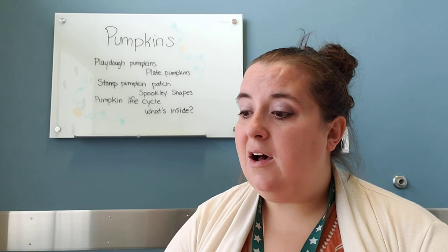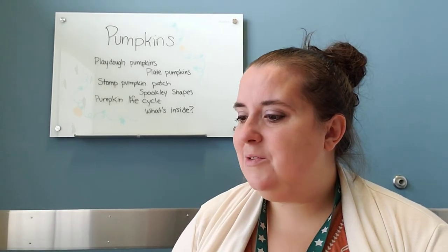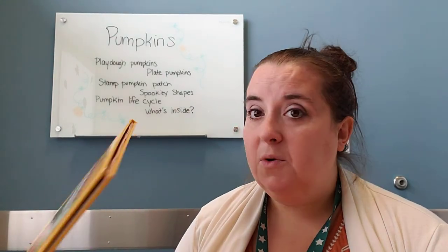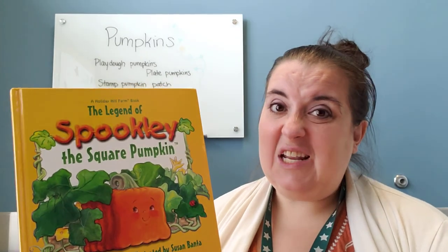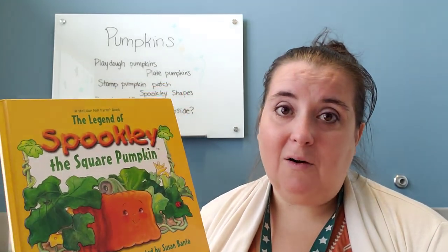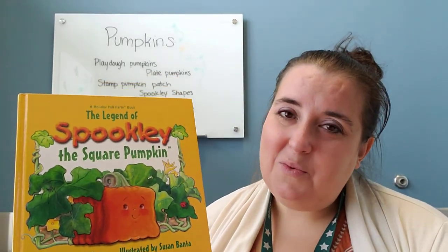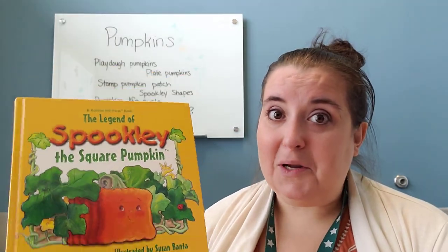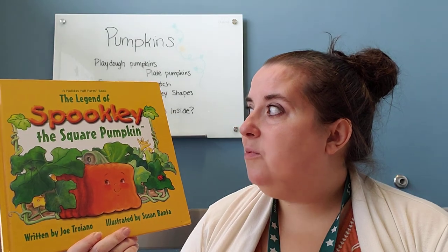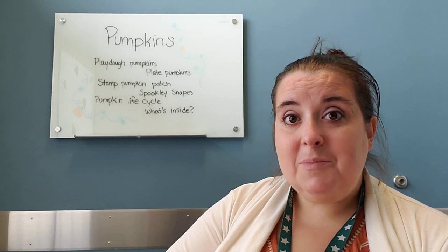Another thing I love is doing the story of Spookly the Square Pumpkin. I don't know if you've read this book — I know it's a movie now too. It's about a pumpkin that doesn't quite fit in the pumpkin patch because all the other pumpkins are round, and since he's a square he doesn't really fit in very well — until the night where being a square is very important. I really enjoy Spookly the Square Pumpkin, and that made me think we can make all sorts of different shaped pumpkins.